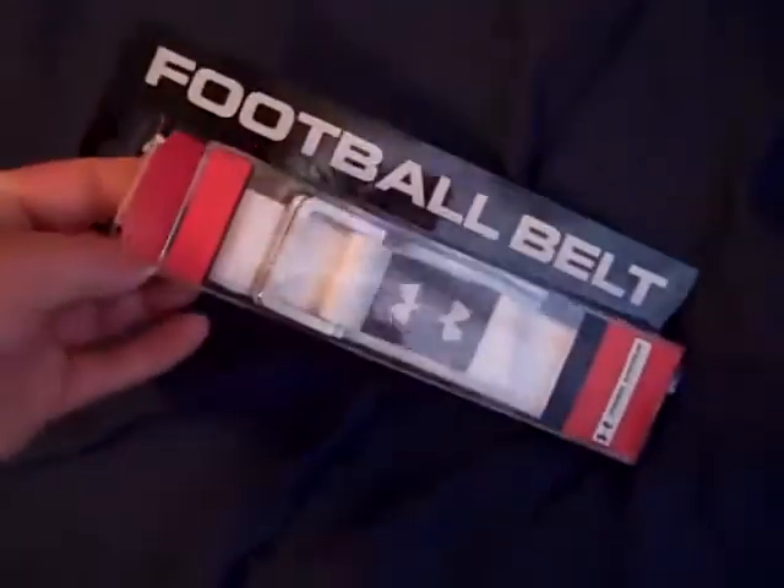It is just a football belt — it's a one size fits all. I think they make an adult size and a youth size.